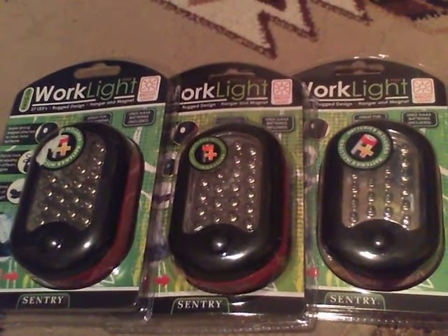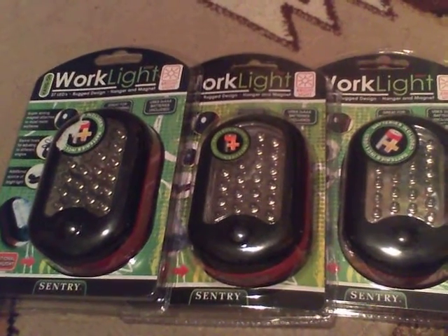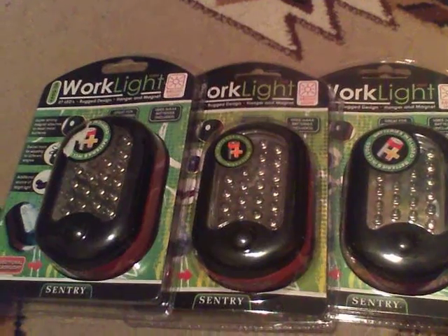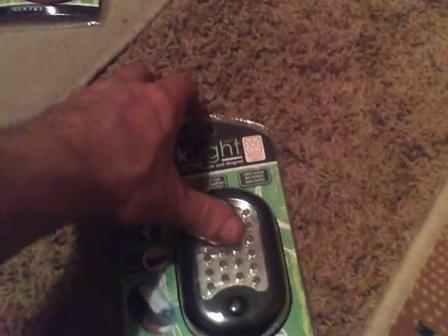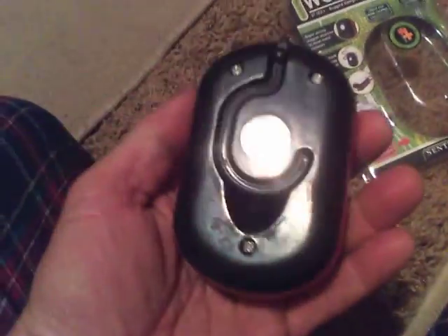Hey YouTube, this is Waylon. Run out to your local Menards and pick up one of these LED work lights — they had them on sale for $2 a piece. They've got 27 white LEDs in them. I bought three of them and already opened one up for the video.